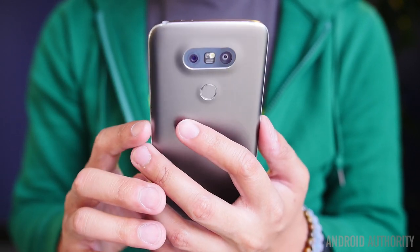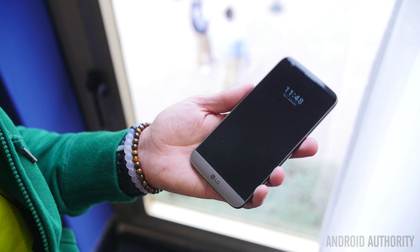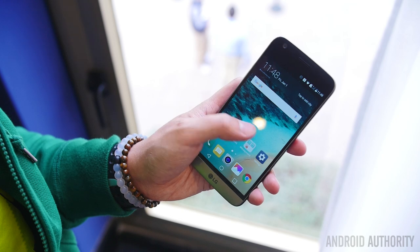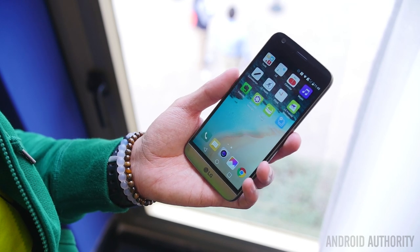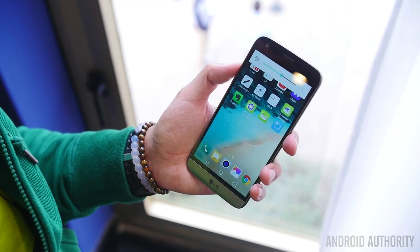We do see some new design cues here, as the power button is still on the back but now has the fingerprint reader embedded inside, and the volume rocker has been moved to the side. LG told us this was done to keep the phone as sleek as possible. The phone comes in at 159 grams, so it is actually pretty easy to use, and with a 5.3-inch display up front it is a little bit easier to use in one hand.